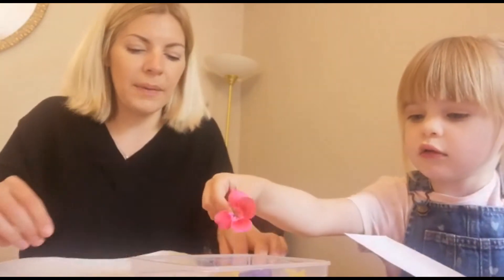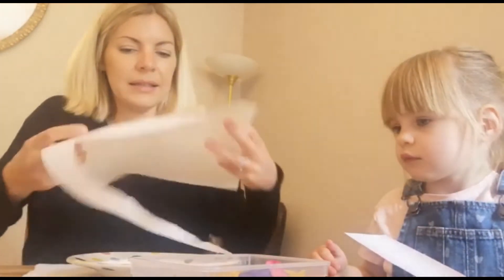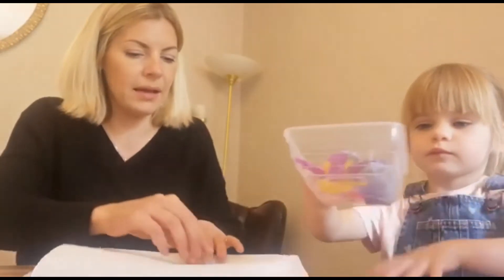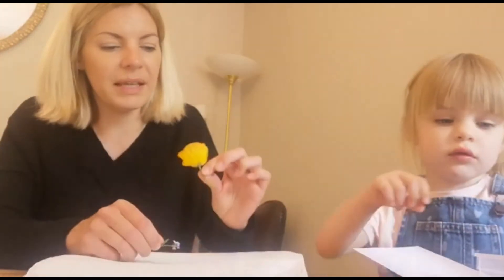Now what you need to do is get some kitchen paper and put it on a plate like this. And then you need to just lay out your flowers on top of the plate. So can you do that Bea? I should say as well, you should give them a little rinse beforehand to get rid of any little creepy crawlies who might be living in there.